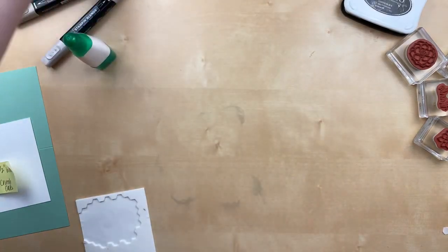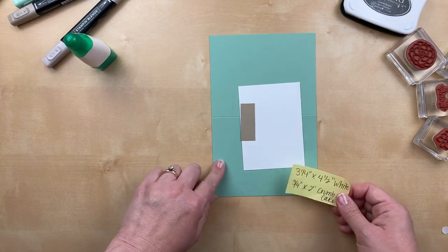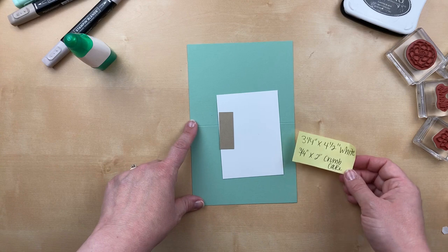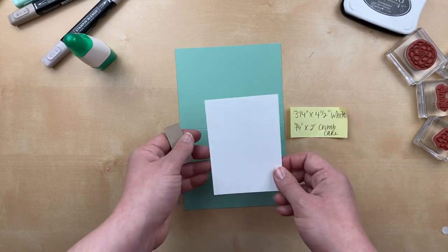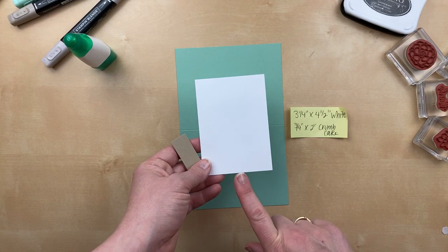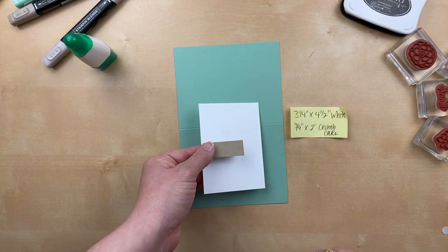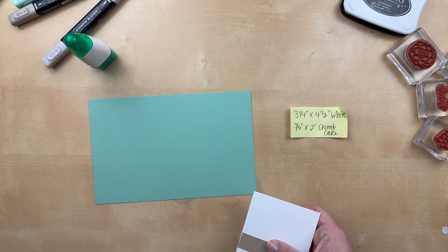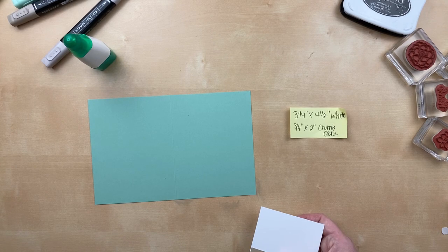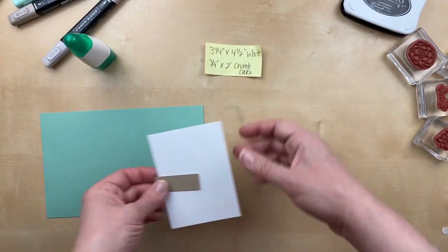Let me move on to the second bonus card. For this one, we've got two extra pieces of cardstock. We're going to have a mint macaron card base — that is again just half a sheet of cardstock, five and a half by eight and a half. And then the basic white piece is three and a quarter by four and a half. And then the little crumb cake is three quarters by two inches. I saw one comment come through — Sherry says she likes the crumb cake version, Morgan likes the cinnamon cider. So we're tied — someone's got to break the tie, leave a comment and let us know which one you prefer.